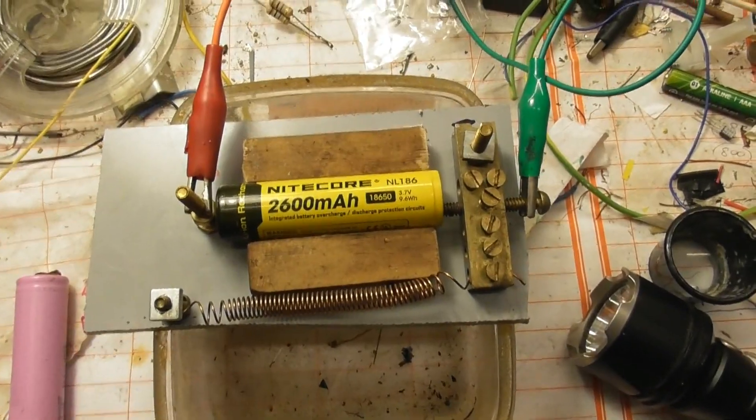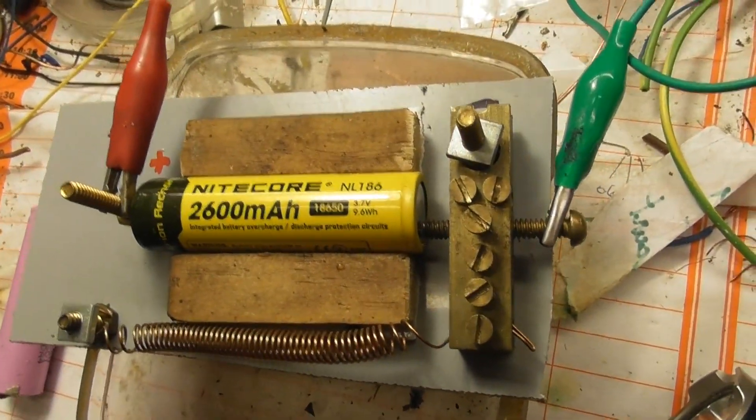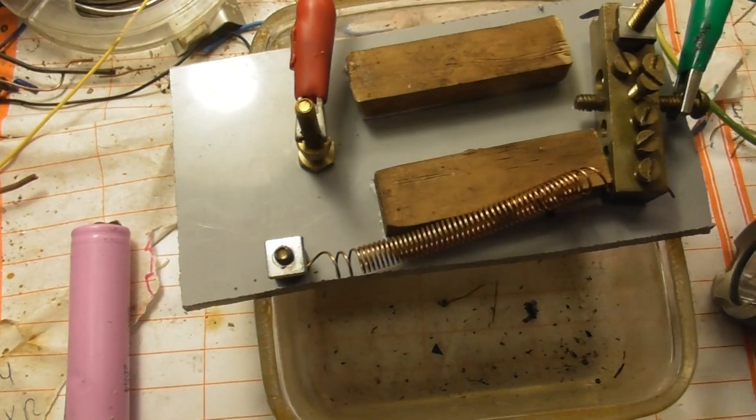And I made this little device here with a spring, so it applies pressure onto the battery — negative side here, and the positive side is touching the stud here. So this can just be taken out.